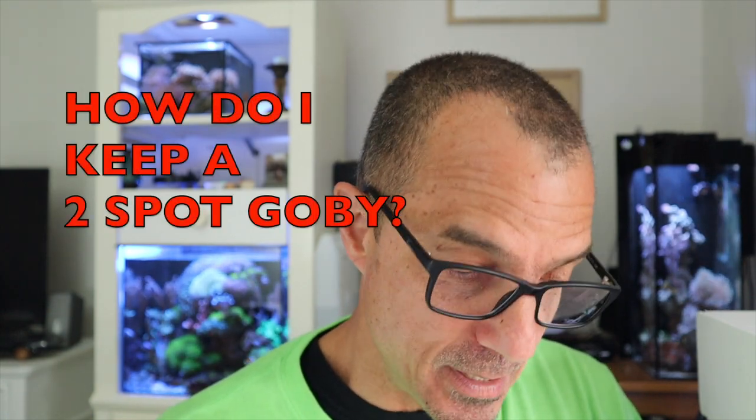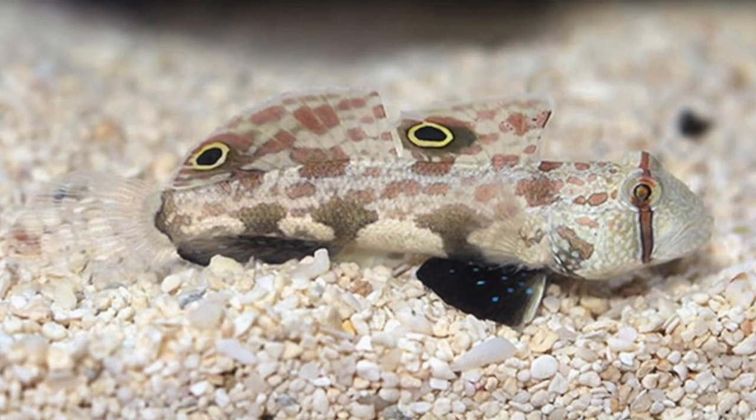My reefer green on again today. First question — this is a tough one even for Tom Reefer because I haven't kept this fish. TJ asks: he recently bought a two-spot goby, feels like a newbie, and made the mistake. He's reading about how hard these fish are to keep. He's got a one-inch sand bed, a 20-gallon tank that's seven months old, and wants tips for keeping this fish alive.